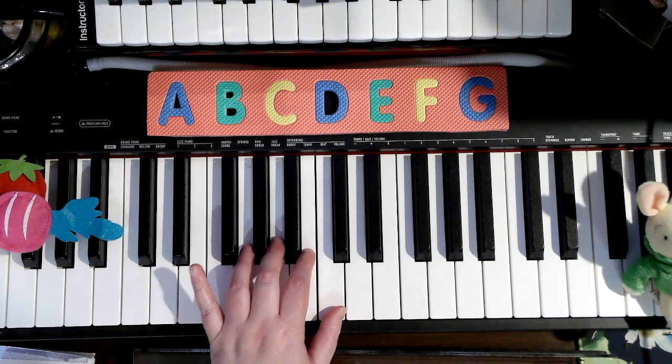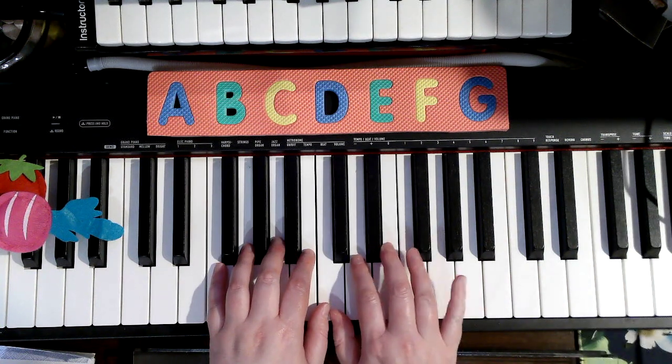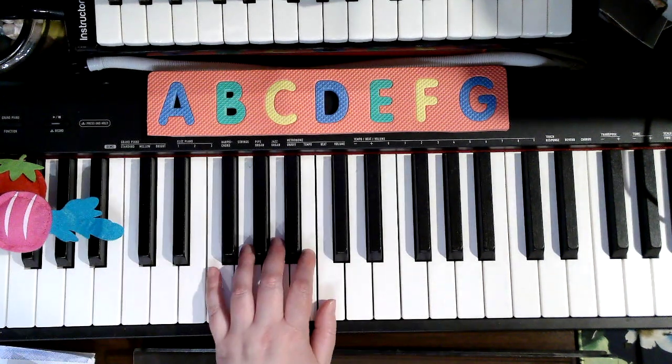We did the F song again and we used our F, our pinky 5 in our left hand. We know F can also be 4 in our right hand, but now we're using pinky 5 in our left hand.